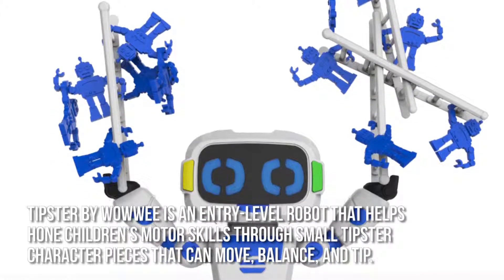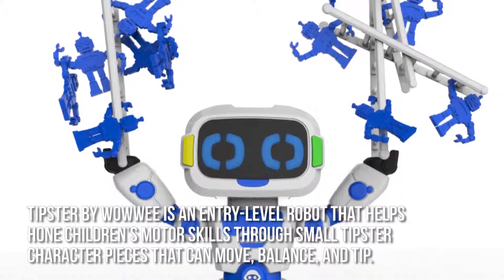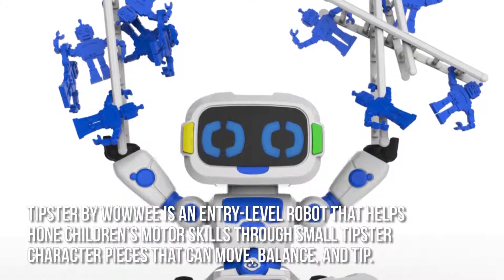Tipster by WowWee is an entry-level robot that helps hone children's motor skills through small Tipster character pieces that can move, balance and tip.